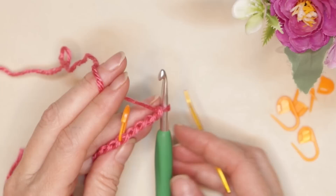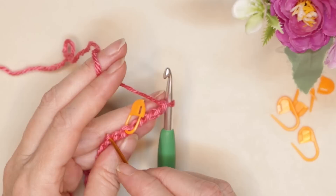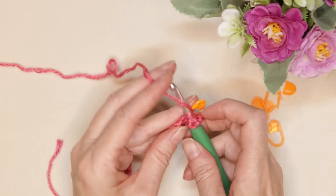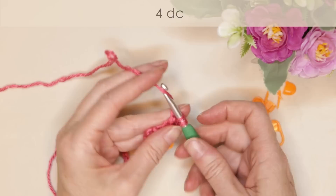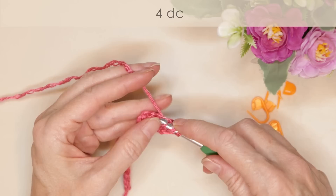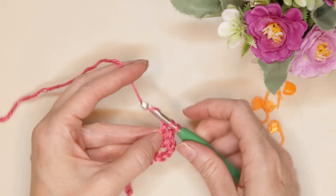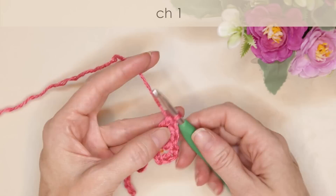Count to the seventh chain from your hook — number five has a stitch marker in it, we skip one more after, so six, and we work into number seven. Wrap your yarn and into the seventh chain from your hook, just slide that back loop on, and make four double crochets all into the same back loop. Then chain one, and now we're going to skip two chains.